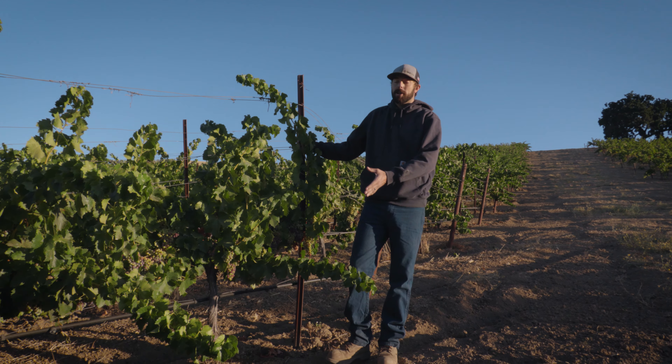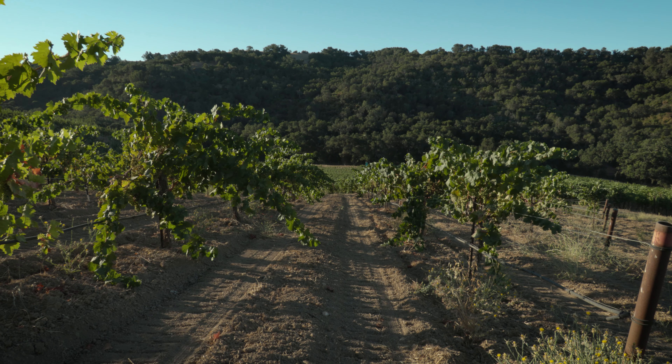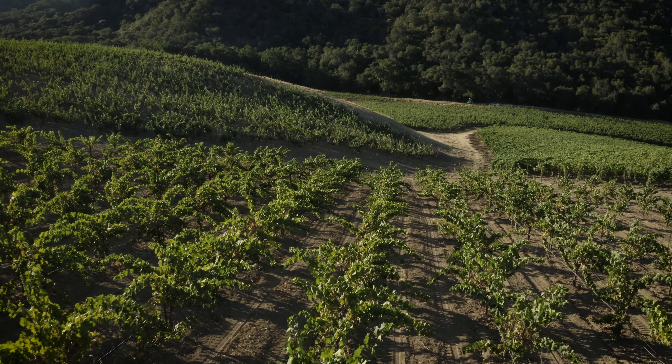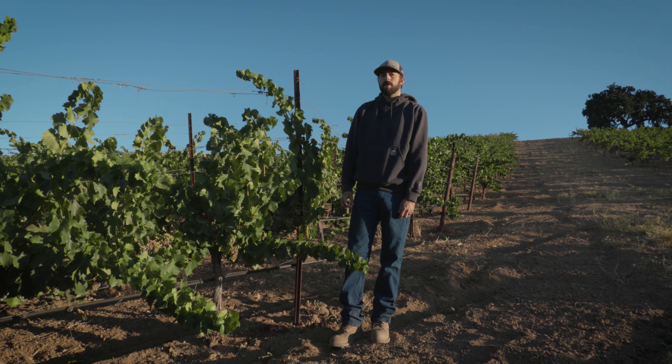What happens to the cutoff grapes is we actually cut them and put them into the middle of the vine row, and that along with all of the other green material that we've cut off throughout the year will get disced under and reincorporated into the soil for more organic matter.